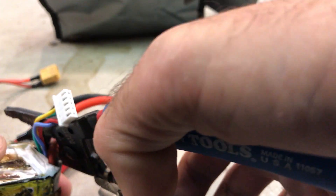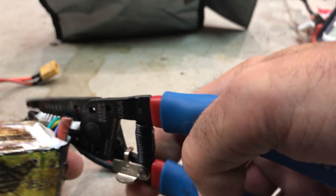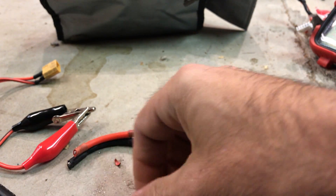As an optional step you can harvest the pigtail and the balance connector, and then you can just toss the dead LiPo into the trash, although you may want to take it to a recycling center such as Home Depot or Best Buy.